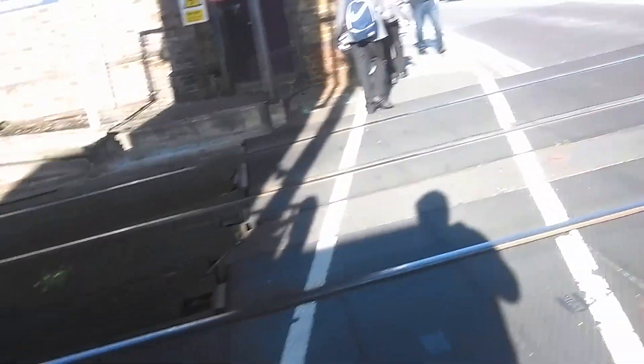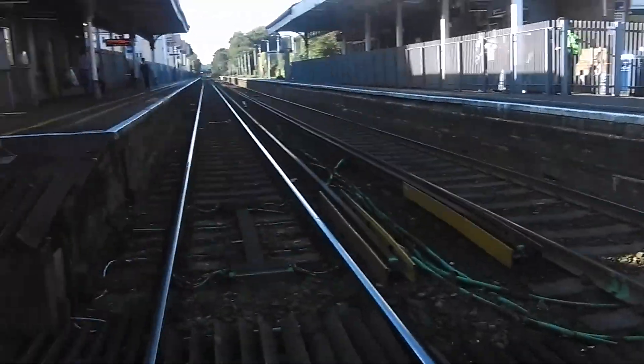This is on the Weybridge–London Waterloo line. That way towards Weybridge, and that way towards London Waterloo. Thanks guys, see you next video.